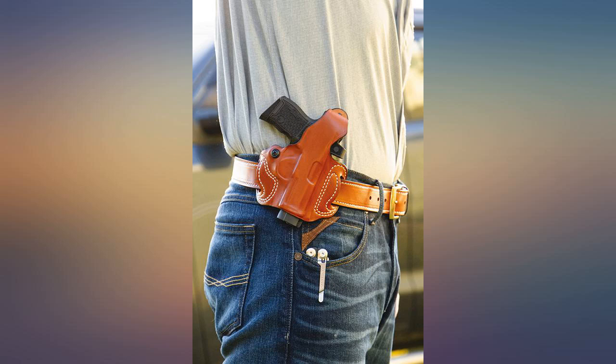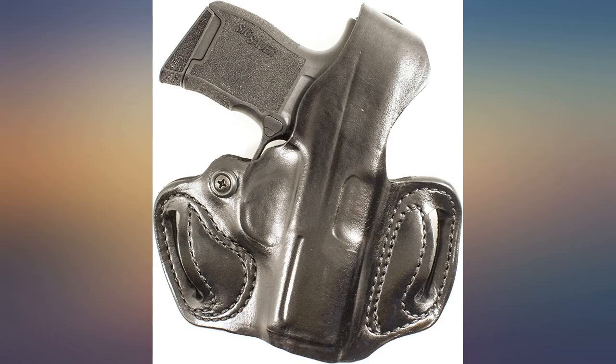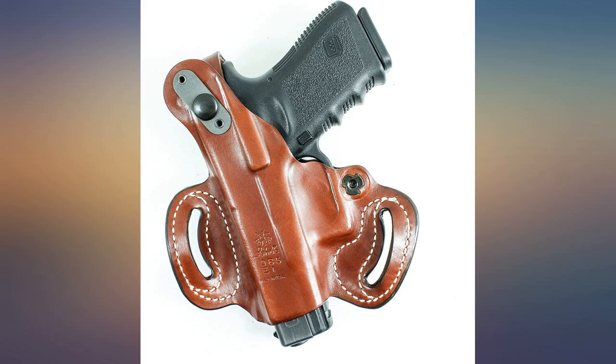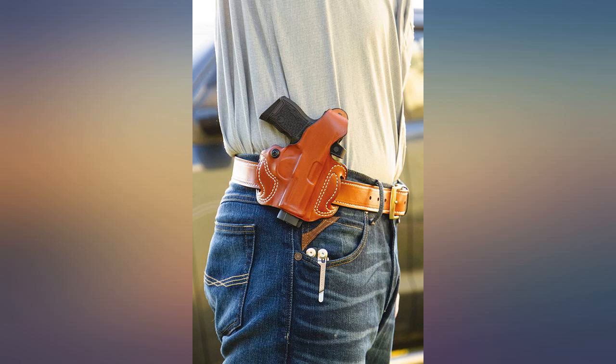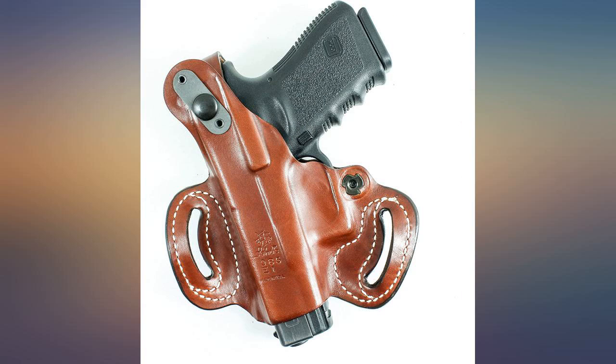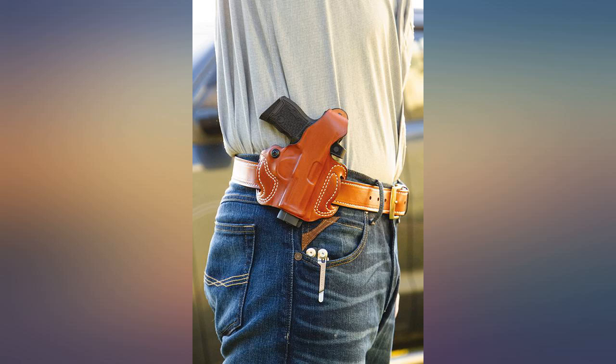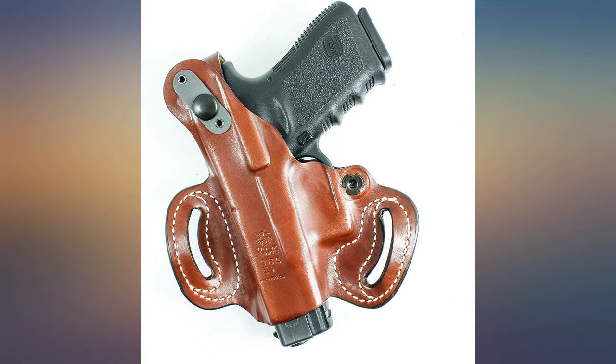Bought the DeSantis thumbbreak mini slide for my Sig P365 to use when riding my motorcycle or ATV off road. I wanted something to secure the pistol from both bumps and vibration and a possible unintentional disembarkation. I found after wearing it a while, so that it conforms to my body, this is heavy, well made leather. Not only is it very protective and the thumb snap keeps it in place, but also very comfortable.